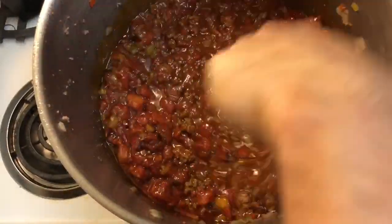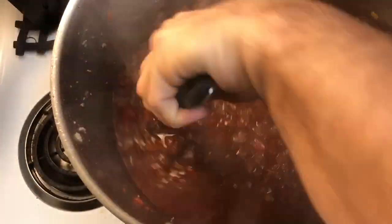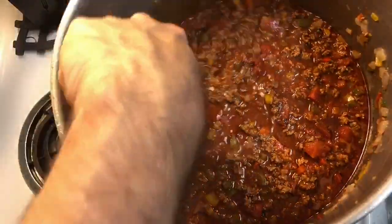Give everything a stir to make sure it's all incorporated, then add a lid to help bring it up to a boil. Once it's boiling, remove the lid, give it a good stir, then reduce the heat down to just above a simmer and let it cook for about 30 minutes, coming back to stir and repeating this process.